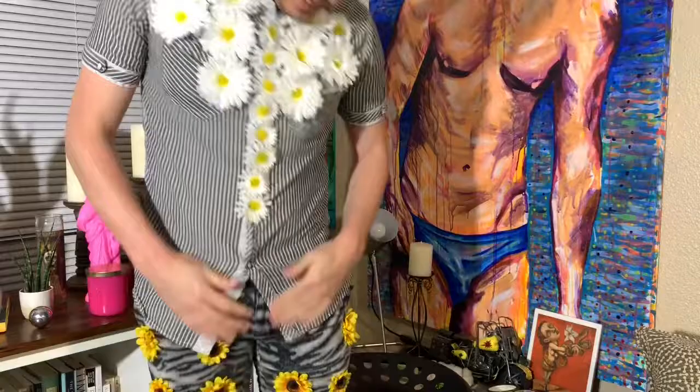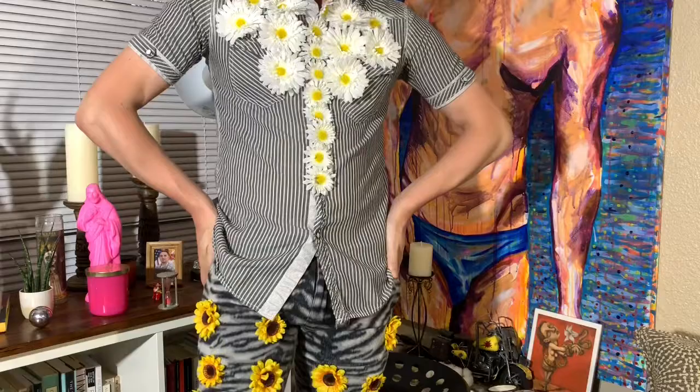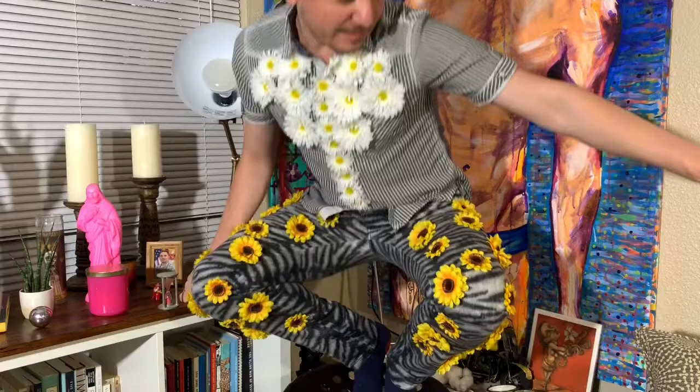I didn't put flowers on the top part just because you can't see it with the shirt. Oh my God, I love this outfit. So you can see the legs. I don't know if I'm going to fall. This is so cool — I love the way they came out.